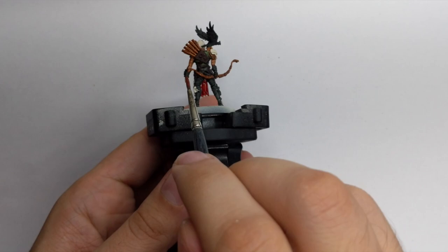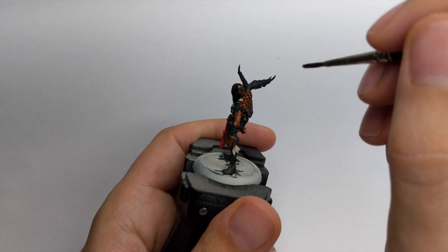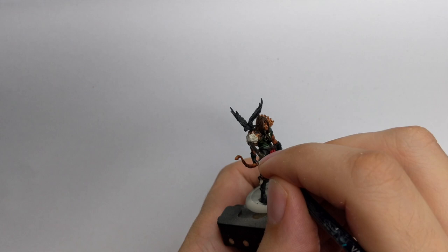For his hair I used Wyldwood contrast paint straight from the pot, applied really nicely - just try not to mess up the rest of the model. The last thing is his metal parts: I used Leadbelcher to block these metal parts of the shoulder and all the little rings he has around his armor.